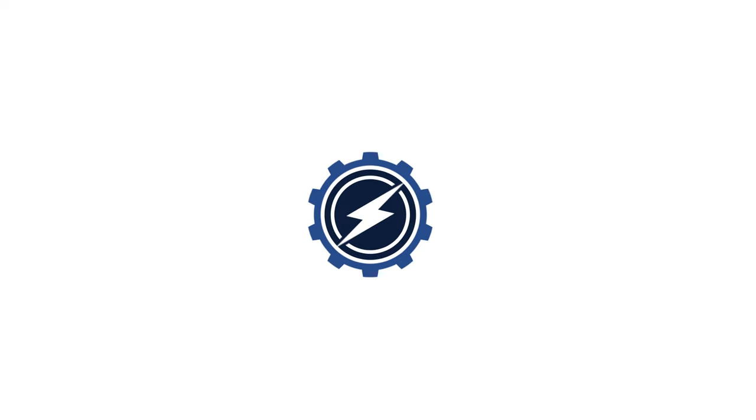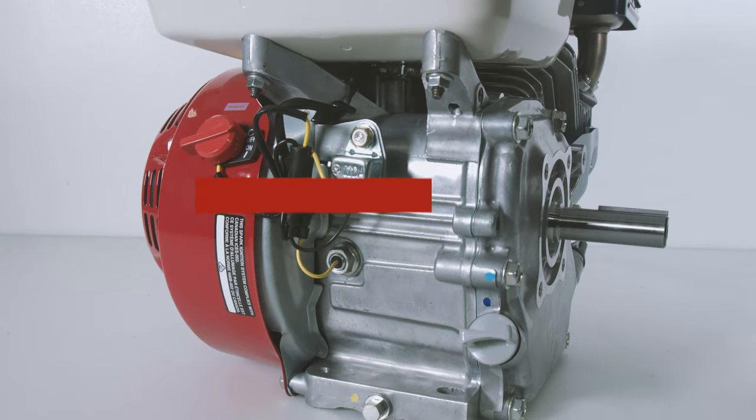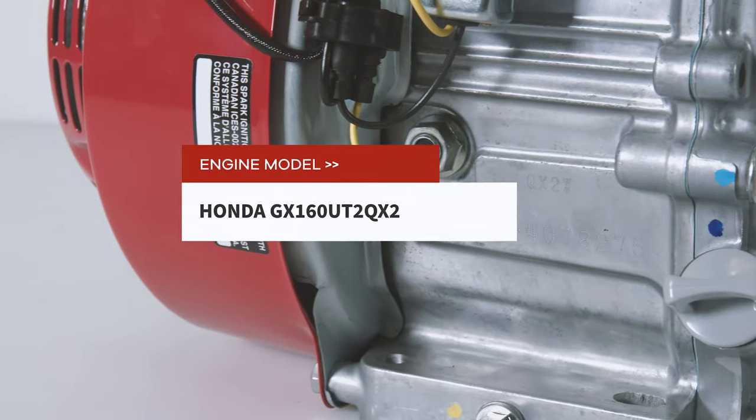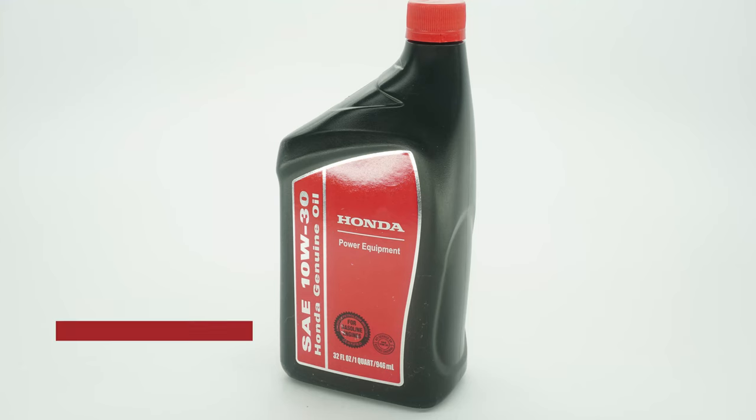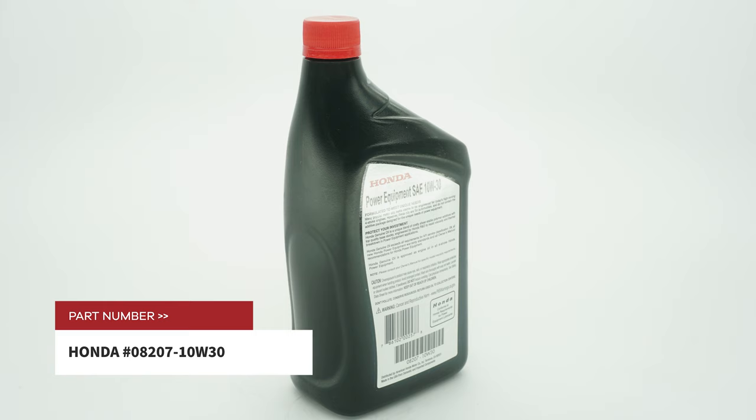Welcome back to our AIE tutorial series to help you get to know your Honda GX 160. Today, we're going to be checking and changing the oil on our Honda GX 160 UT2 QX2 with genuine Honda engine oil using 08207-10W30.